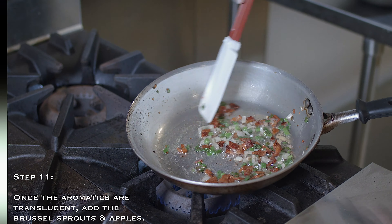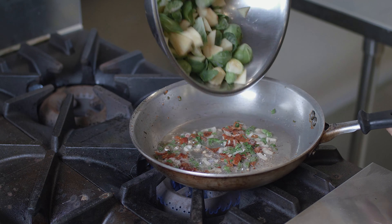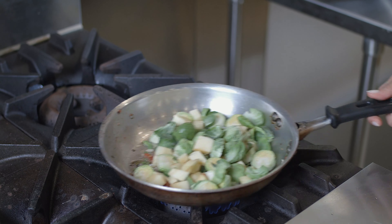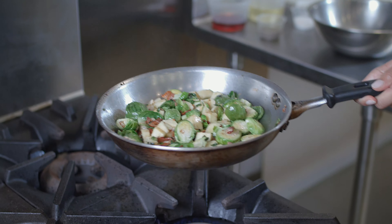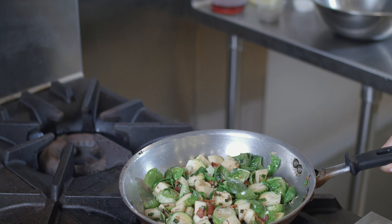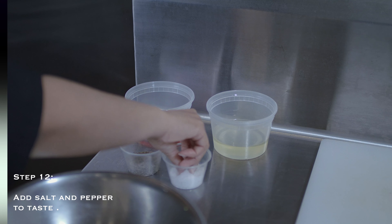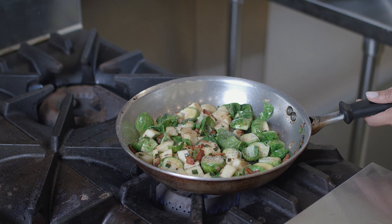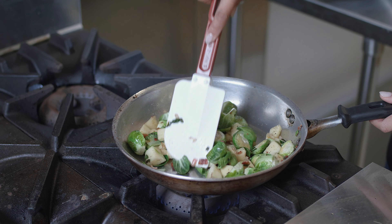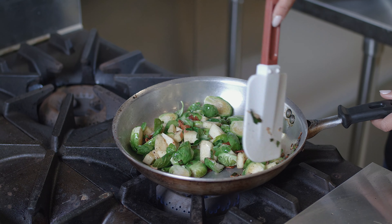Now that we've got a translucent color on our shallots, what we're going to do is add in our Brussels sprouts and our apples — you can just add them all to one pan. Be careful because there is a high water content to Brussels sprouts, so they will pop, but the popping is going to be normal. Now is the time where you want to add your seasoning — just a little bit of salt and pepper to taste. You can use regular black pepper, white pepper, or if you want to spice it up a little bit, you can even do some red pepper flakes. It'll take about five to six minutes for your Brussels sprouts to begin to soften up, but remember, we don't want to cook all of the nutrients out, so just five to six minutes will do.